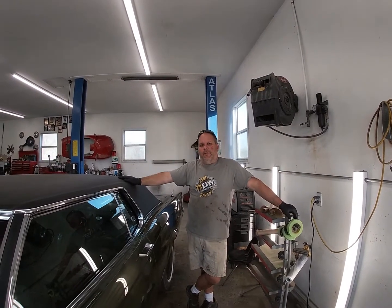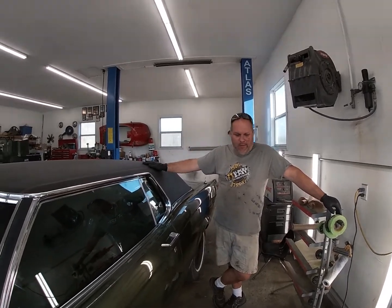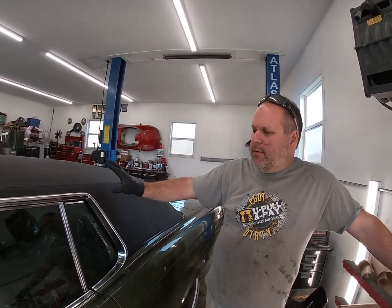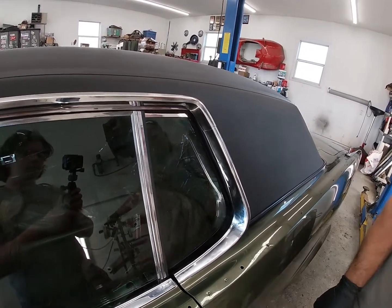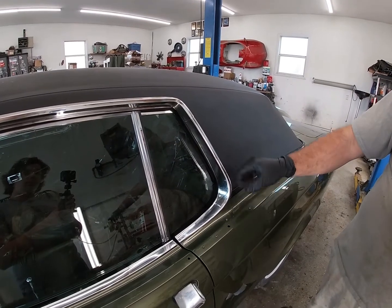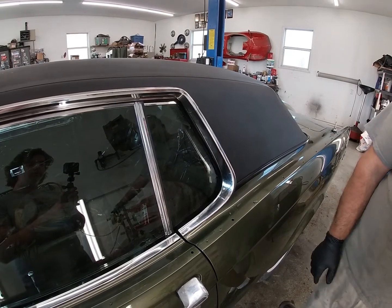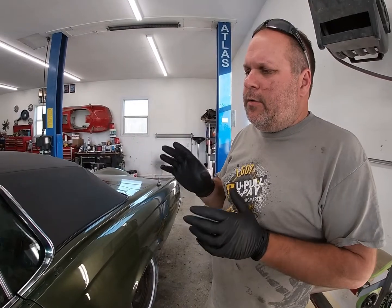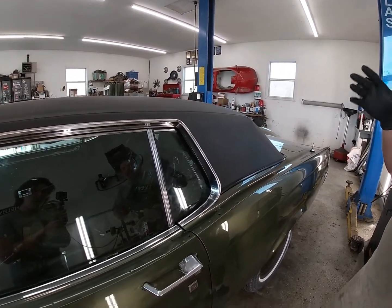Hey guys, welcome back to another exciting fun-filled episode of CrossFit Classes. Back here on our Lincoln R3 build. Today we're gonna do quarter windows. These quarter windows, unlike most cars of the 60s and 70s, they slide back into the sail panel here instead of going up and down. Pretty unique. These and the Thunderbirds had them — I'm not sure how many other cars had them. So what we're gonna do, we're gonna show you how to take the assembly apart and reinstall it in the car.